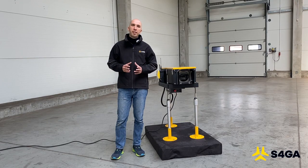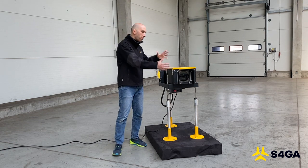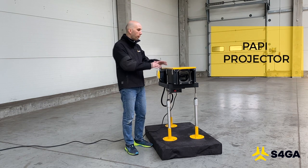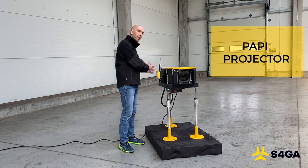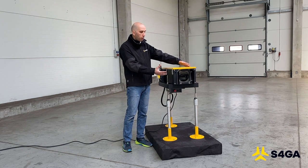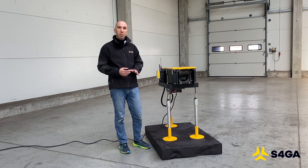S4GA designed its PAPI to be very simple to maintain and to install. The entire PAPI includes several key elements. The most important element is of course the projector, which includes a front glass, optical element and LED array at the back of the PAPI. All these elements are sealed and included in a box with a waterproof rating of IP65.